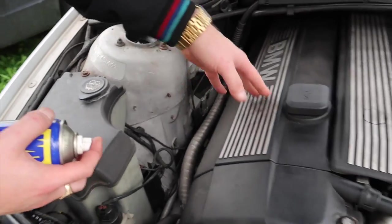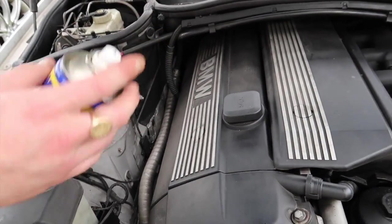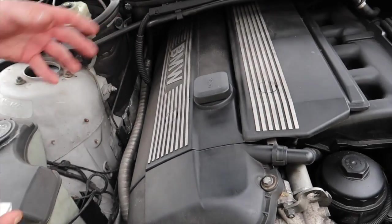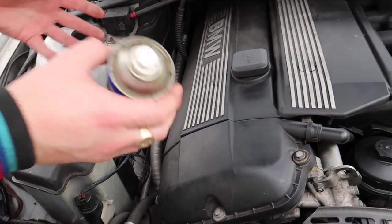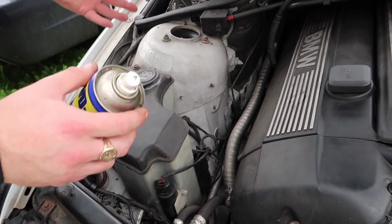I've also used WD-40 on spark plugs and ignition coils when they get moisture. You can spray it inside the coils and on the spark plugs to dry out all the moisture — if moisture gets inside the ignition coils, that's another fix WD-40 can handle. You can use WD-40 for many things on cars, even on your suspension.